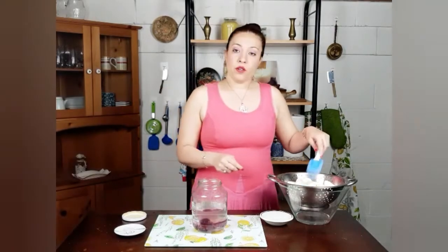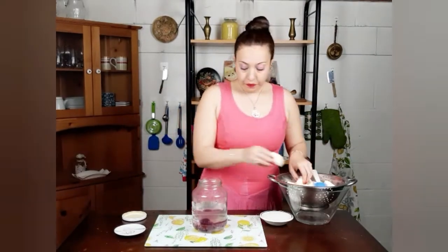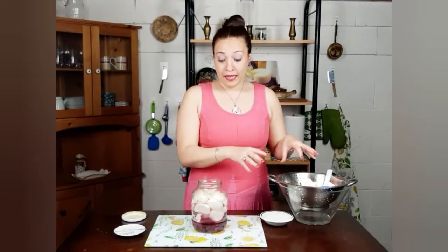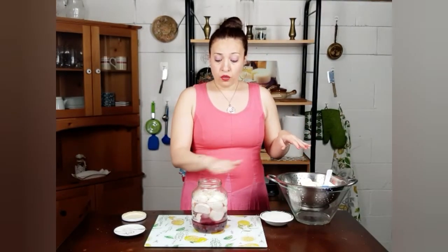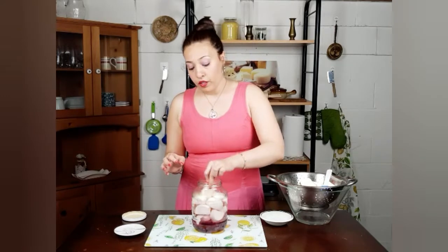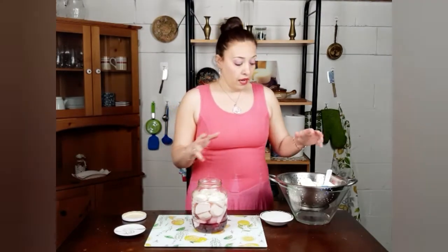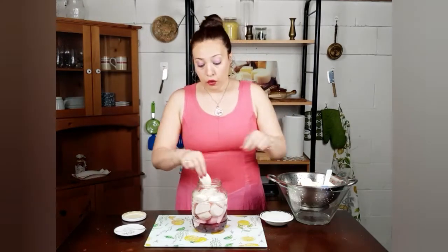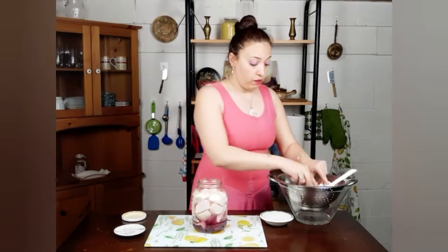Then I will start adding my turnips. I want to fill my jar completely until it reaches the top. The reason why we want to make sure turnips are completely covered in water is that probiotics are anaerobic bacteria, so they need to be completely protected from any air; otherwise other bad bacteria and fungus will grow instead of the probiotics.